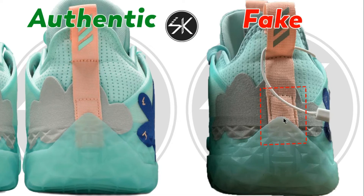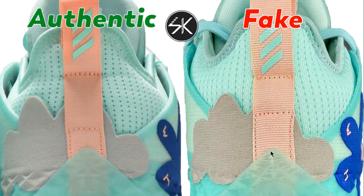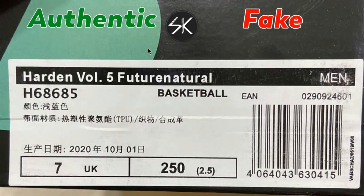Moving to the back of the shoes, on the heel counter the outsole is slightly to the left on the fake — it's not placed in the middle like the authentic. Also on the fake, the Adidas logo is too close to the stitching, whereas the authentic has a lot more gap and space there.